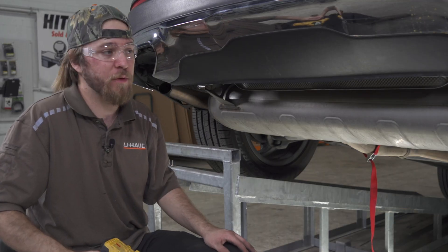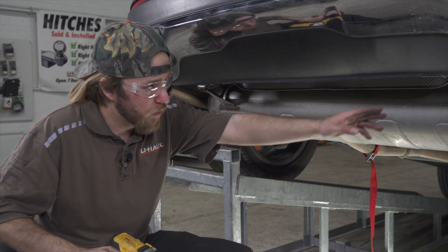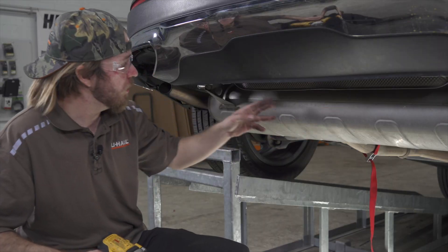There are going to be two more bolts that we need to remove using a 10mm socket — one over here and one right under here.